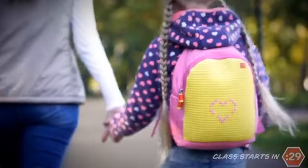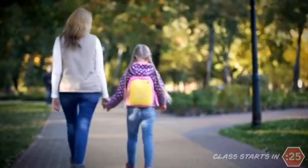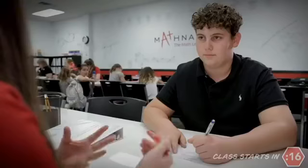More and more children are out of school, but parents don't want math learning to stop. They're turning to Mathnasium at Home — real-time math instruction tailored to your child's exact educational needs. It's the same face-to-face live instruction used in our centers for over 15 years, now on a computer.